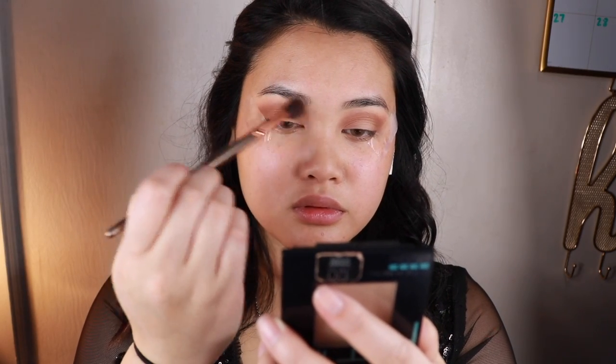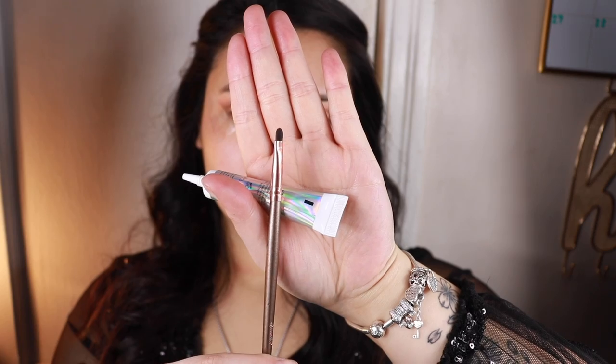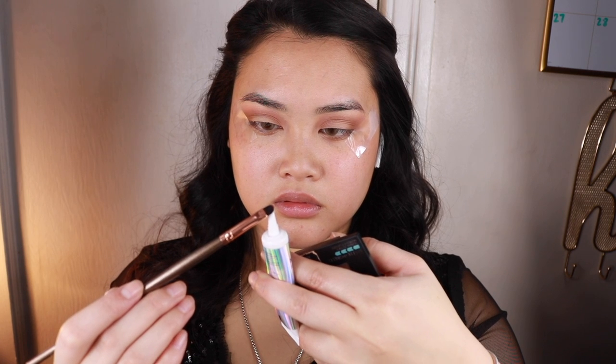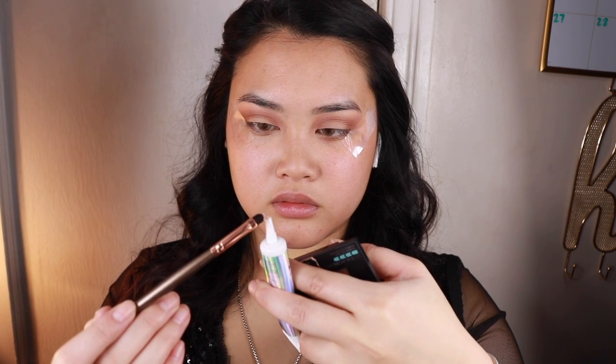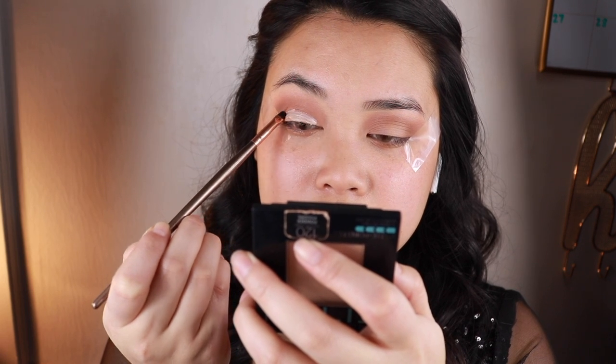Next, I will be taking a clean fluffy brush to blend out any harsh edges. I will use the NYX Sugar Trip Glitter Vault and use this flat tiny brush with the glue that came with it, applying it on the lids and doing it like a cut crease.